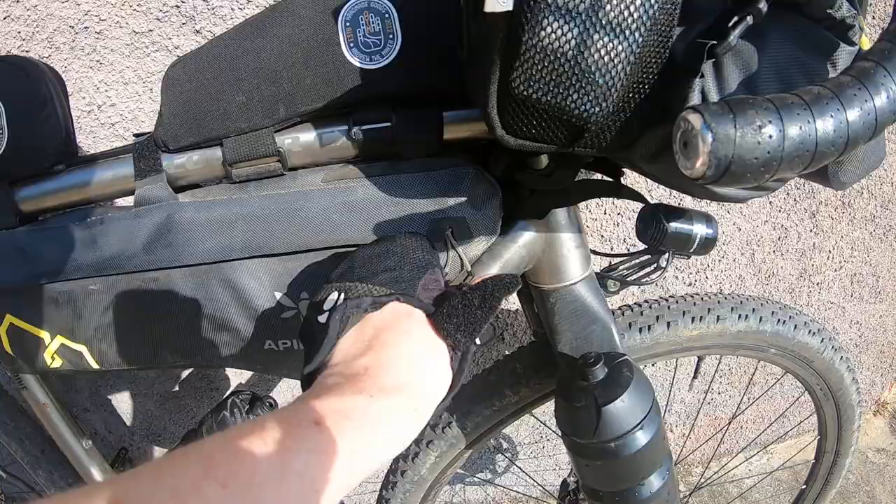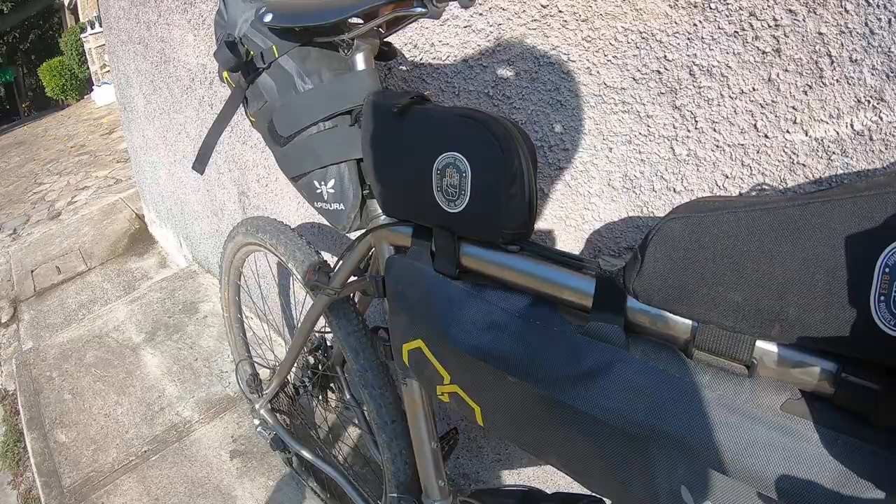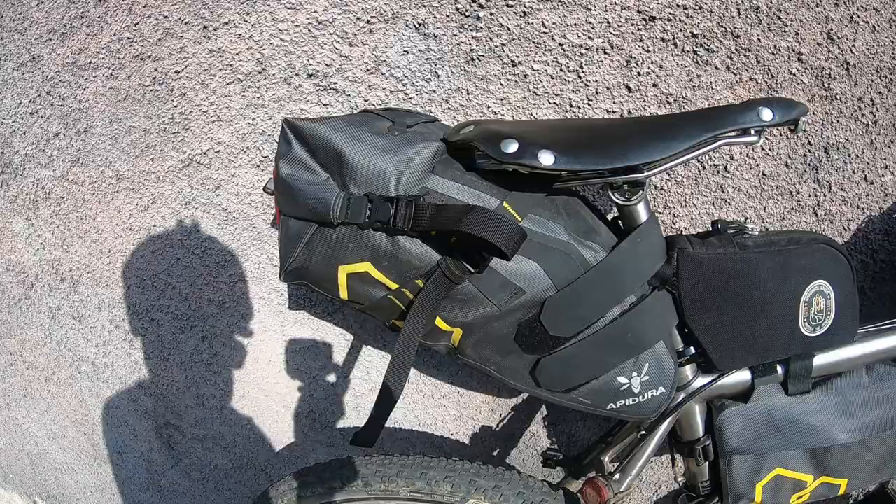Epidura bag here with a bunch of food in there. Some camera stuff. Got an instant camera in there which we haven't really used — probably wouldn't bring that again. Little toolbox bag here with loads of tools and stuff.